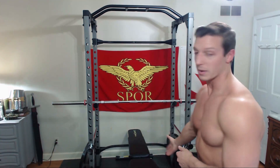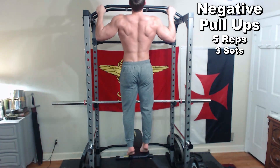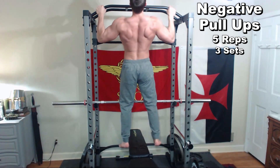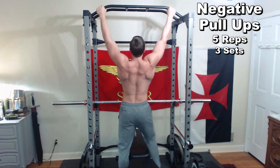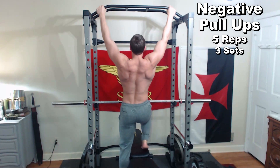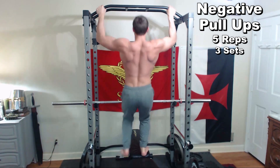Number one is called a negative pull-up. A negative pull-up works like this: you've got your pull-up bar and you have a bench or chair underneath it. You're going to stand on the bench or chair to boost yourself up into the start position of the pull-up, and then you're going to slowly allow yourself to come down, trying to hold and control your body on the way down and feel it in your back muscles. That's going to help you get stronger. I want you to do at least three sets of five repetitions on these negative pull-ups at least three times a week. This is going to go a long way to helping you build up that back strength so that pull-ups become easier as you go.